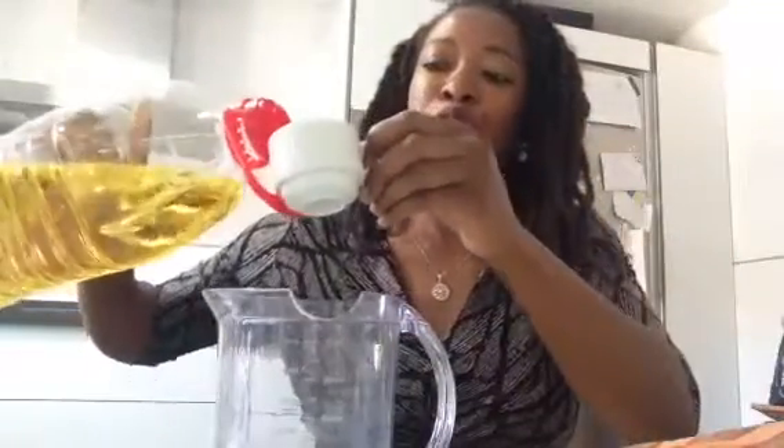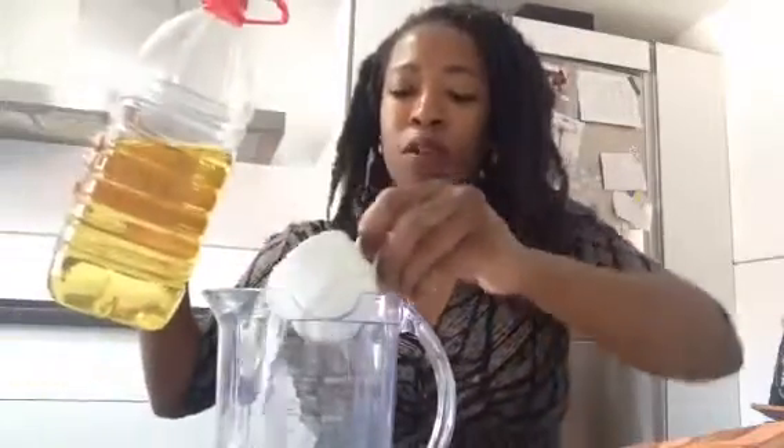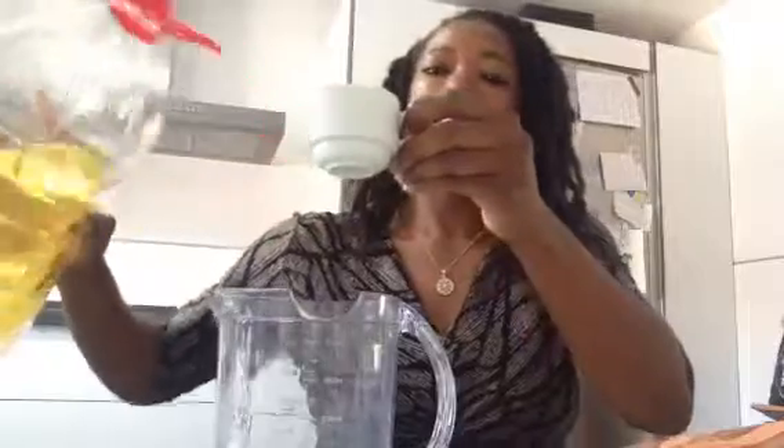I can't remember if it was twice as much oil as it is milk, but we're going to try it that way — and if it doesn't come out right, do it the other way around. I think it is two cups of oil. I'm using sunflower oil today, two small espresso-size cups.